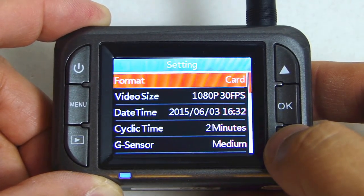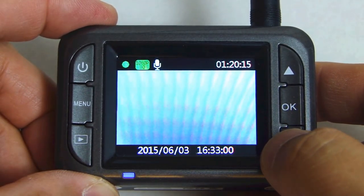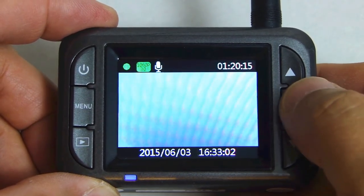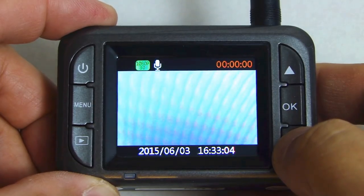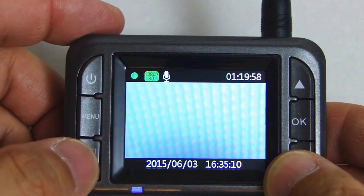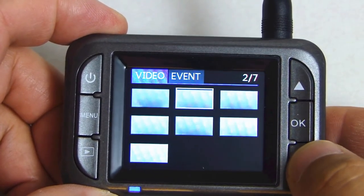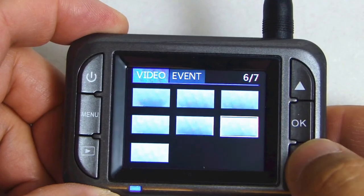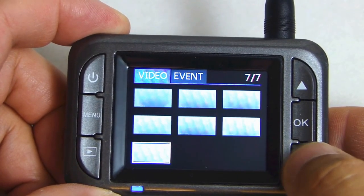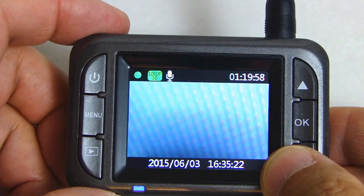Now we're back to the first menu. Press menu again and now we're on the record display. If you press the ok button, recording will begin. If you press the mode button on the bottom left hand side, you'll go into playback mode where you can scroll to different video clips and play back whichever clip you select. Press the mode button again to go back to the record screen.